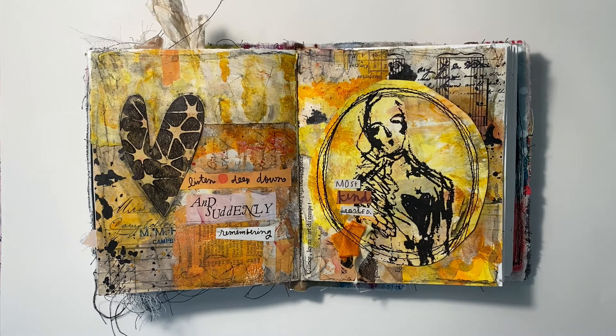Oh, and before I forget, my unique attachment isn't really unique. It's just a piece of orange sari ribbon and dyed vintage seam binding that I tacked together there at the bottom of the image. So I wanted to make sure I pointed that out.